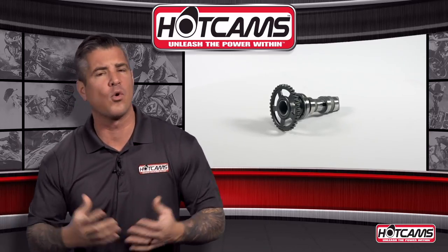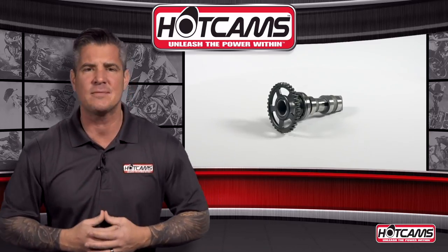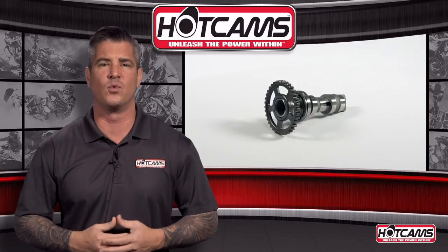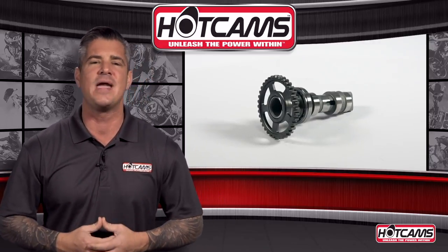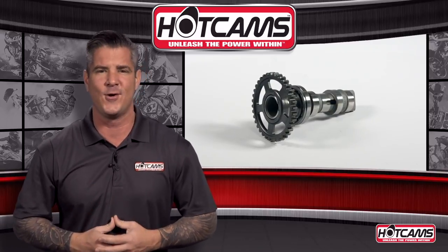If you're looking for more power, or if you're just looking to replace a damaged camshaft, Hot Cams has you covered with quality camshafts that you can count on. Another great thing is that they're made from billet steel right here in the USA.